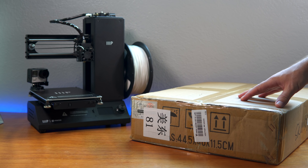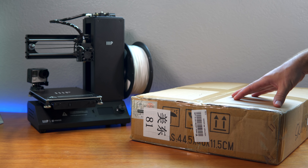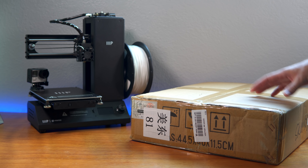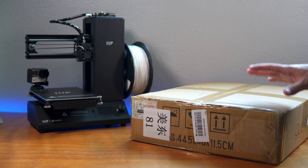Hey guys, welcome back to another 3D printing video. In this video we have a new 3D printer that we're going to be unboxing and comparing our experiences to that one. So this should be pretty interesting, let's get to it.